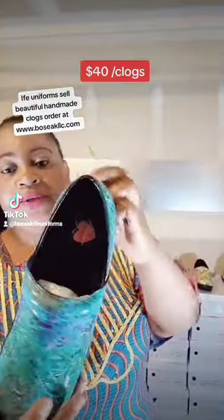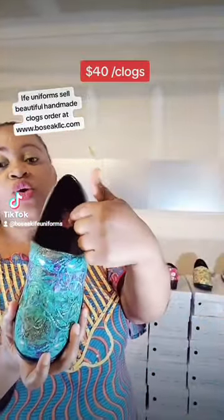Most of our designs go with any color of your scrubs or any color of clothes that you want to put on. This is a beautiful design, as you can see — it's non-slip. This is our logo: EFA Uniforms.